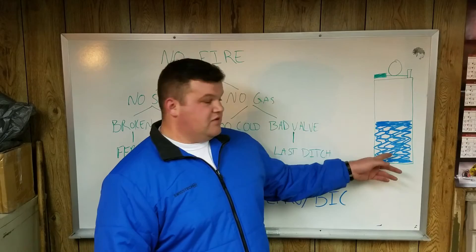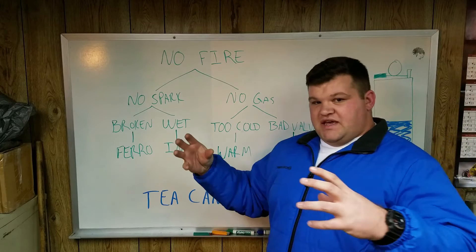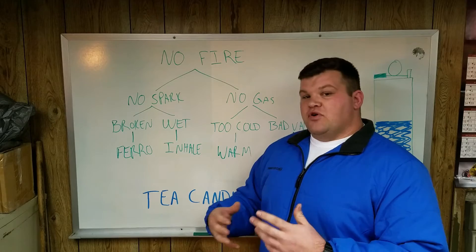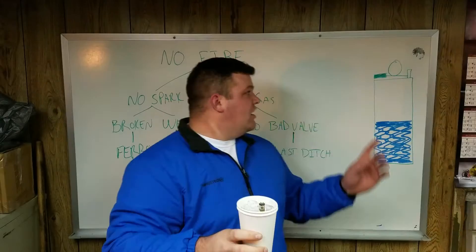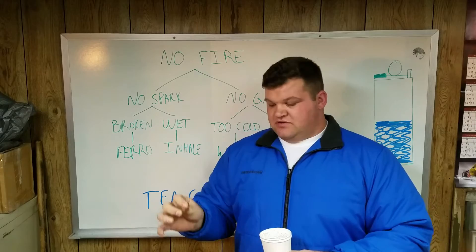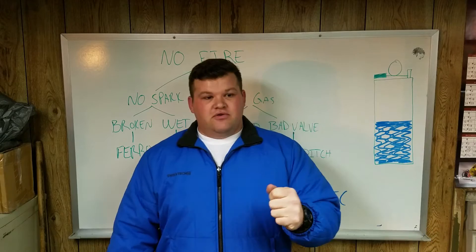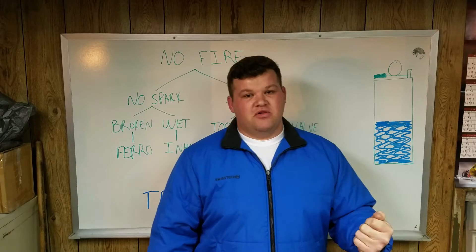The easiest problem to solve is that the lighter is too cold. Pressure or temperature can bring butane down to a liquid that doesn't produce vapor. Here's a quick experiment to prove that and show how you can overcome it easily. I've got a Bic lighter with the vessel down in ice — you can see the top where the spark is made isn't wet. Take it out, it's making plenty of spark but it's not making fire.